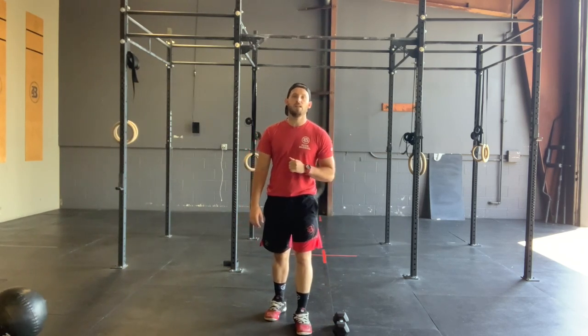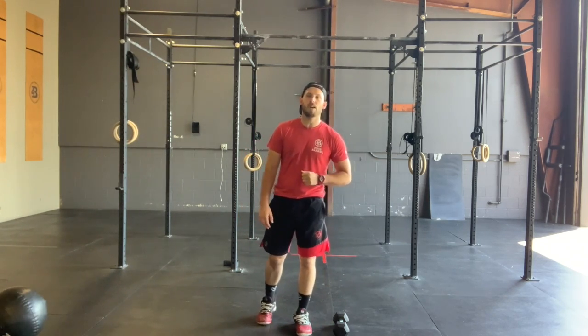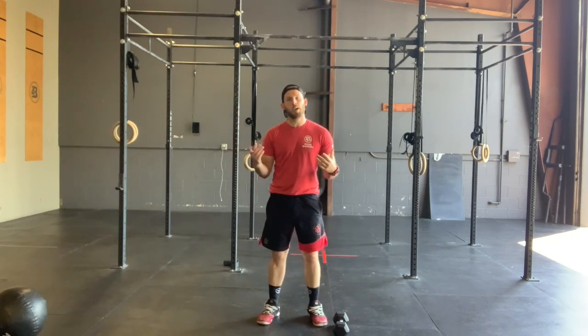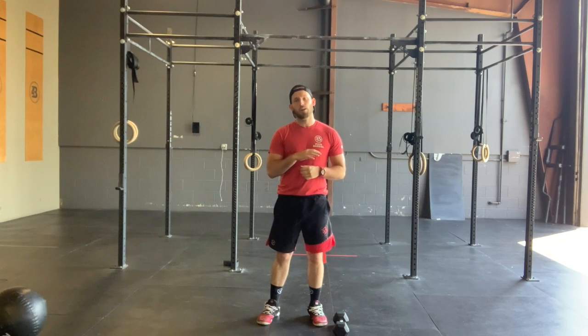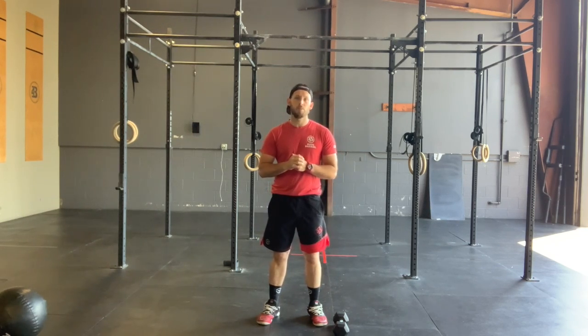How's it going Four Barrel Athletes? Coach Zach here. Happy Monday, June 22nd. Dad's a Four Barrel — we hope you had an amazing Father's Day yesterday. We are kicking off this Monday with our split squats. This is our final week of this skill strength cycle. Starting next week we'll play around with some new movements.